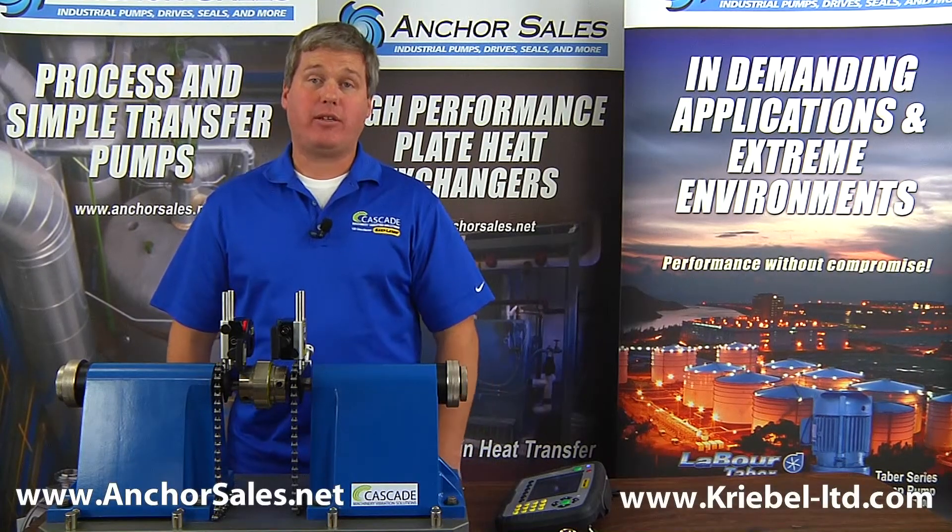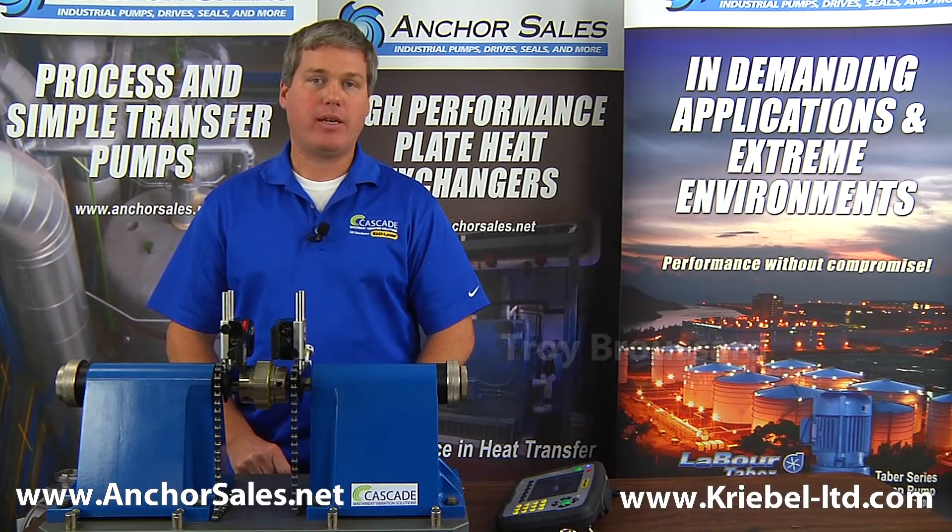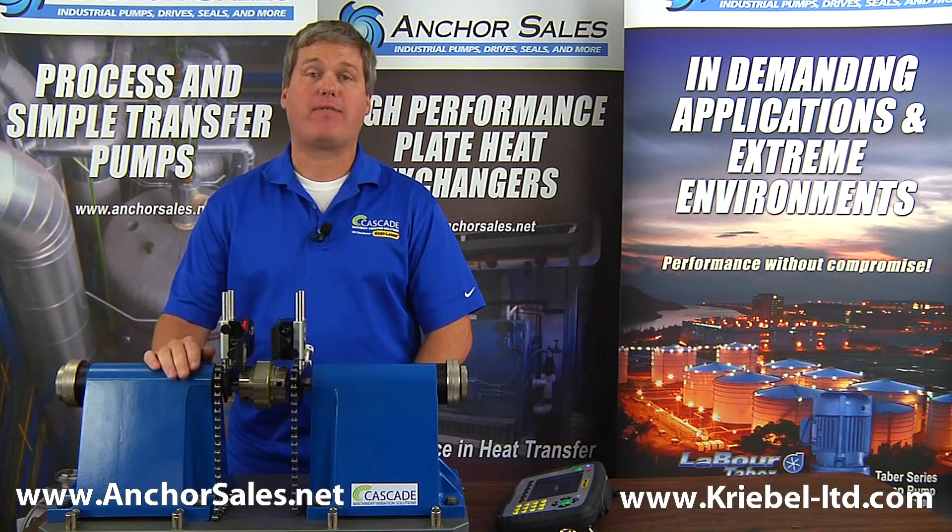Anchor Machinery: alignment is key to reliability. I'm Troy Broussard with EasyLaser at Anchor Sales to demonstrate how easy it can be. Today we're going to discuss the E710 shaft alignment system.